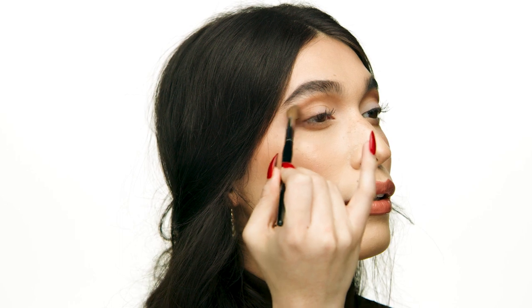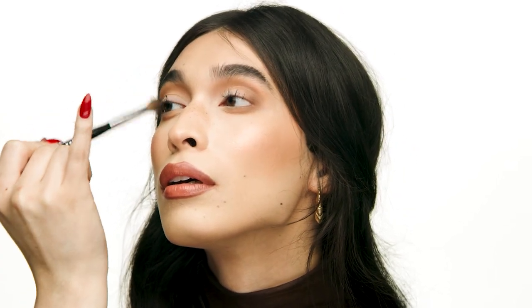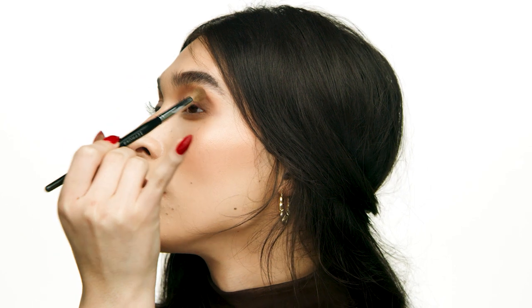Now I'm going back in with shade Au Natural and the No. 19 brush, really hugging the outer perimeters of the crease. Going in with your lighter shade is just going to make sure everything looks really nice and soft instead of choppy. If you feel like you went too far with your darker shades, it's always a safe bet to go back in with your lighter shades to soften them.